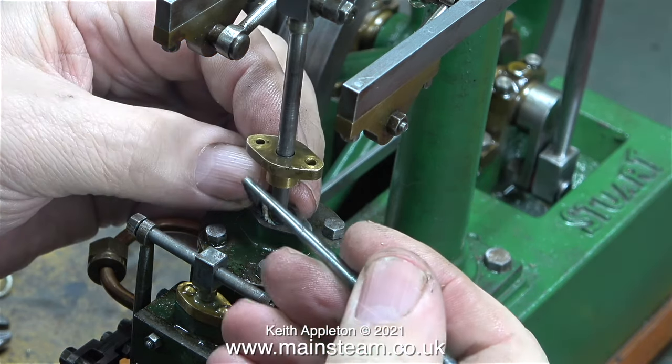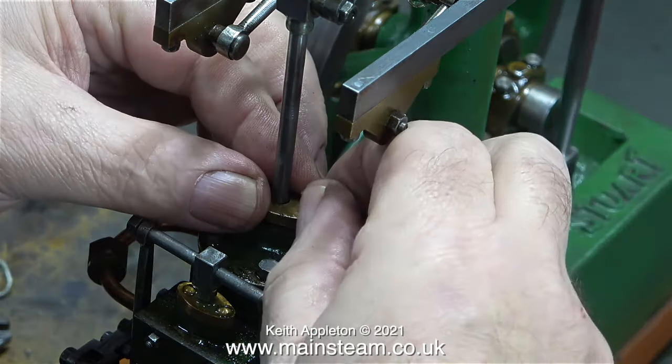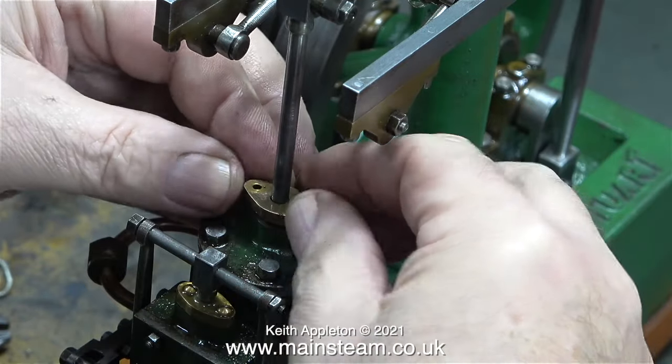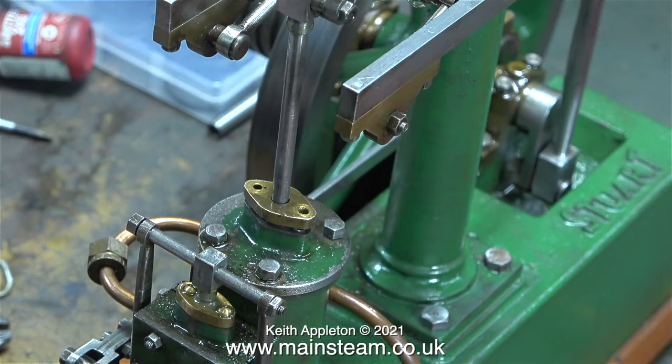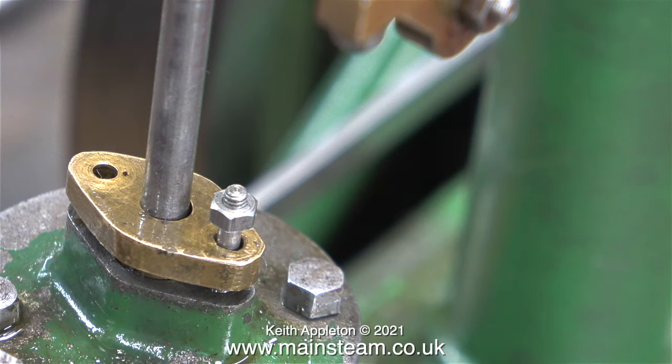When you pack stuffing glands on steam engines, if you use too much graphite yarn the gland nut — or in this case the gland flange — needs to end up in the right position for two reasons: the length of the bolts, plus if the top part of the gland nut is too high it's going to collide with the part on the end of the piston rod. To hold this flange in place I'm fitting some proper studs — I can't be doing with the small bolts that just don't look right.